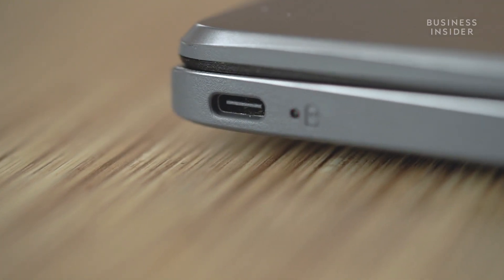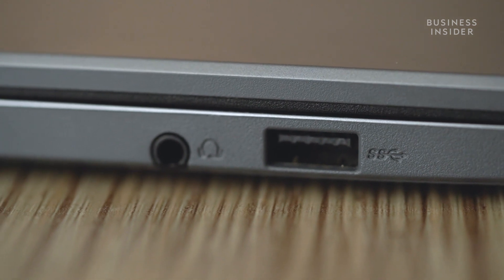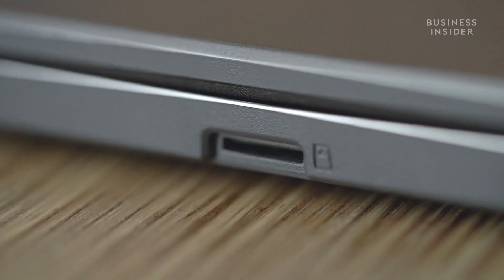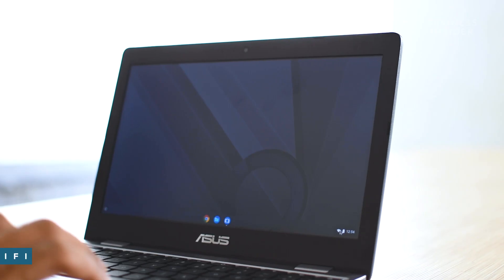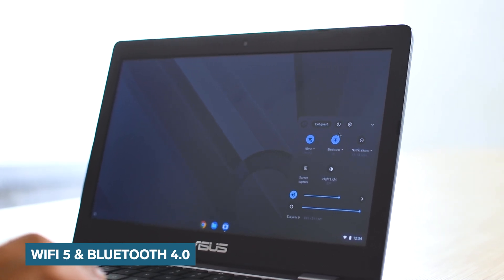Now it's time to move on to the connectivity options. The ASUS Chromebook C223 comes with two USB Type-C ports, a USB Type-A port, as well as an audio jack and a microSD card slot. In terms of wireless connectivity, you get dual-band Wi-Fi 5 and Bluetooth 4.0.